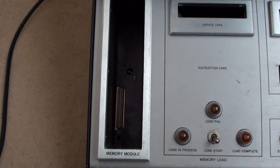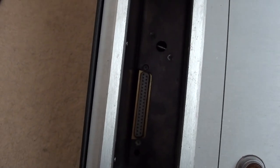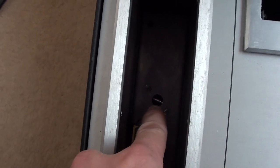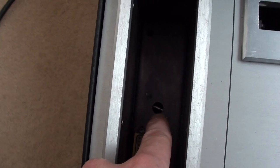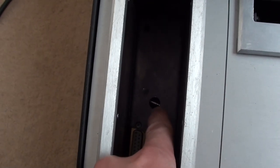On this side we've just got a memory module slot, and down at the bottom there's a female DB37 connector. I originally thought there was a micro switch above it to detect whether the memory module had been inserted, but it turns out that's just a screw on the other side.